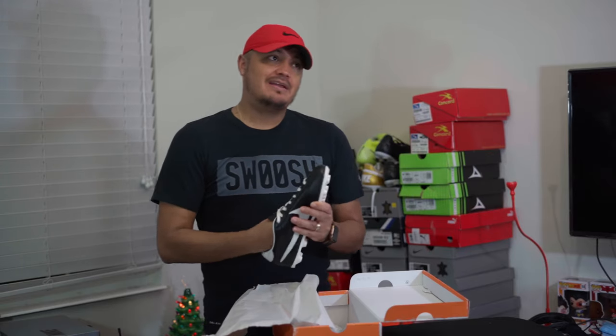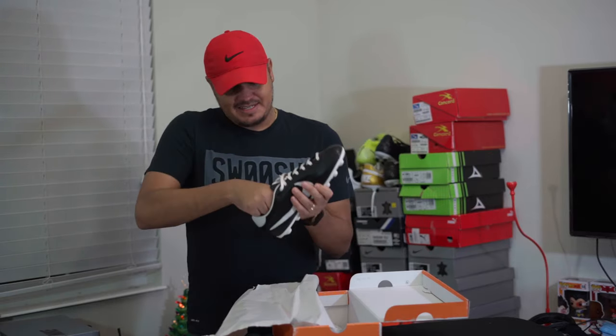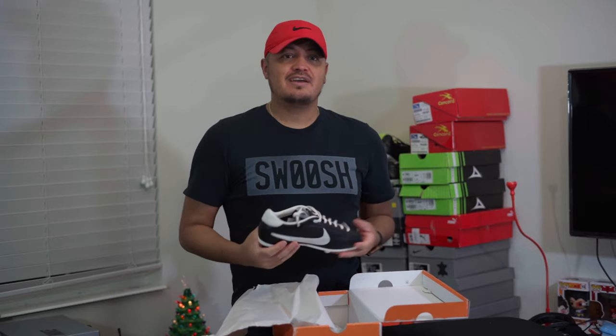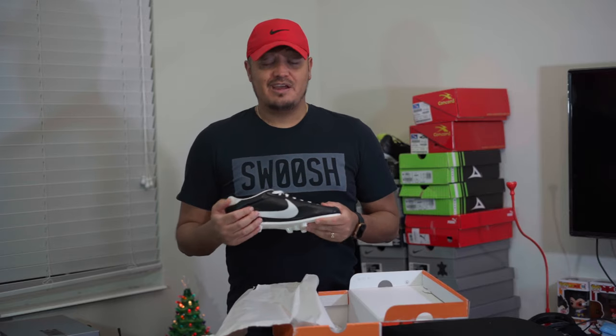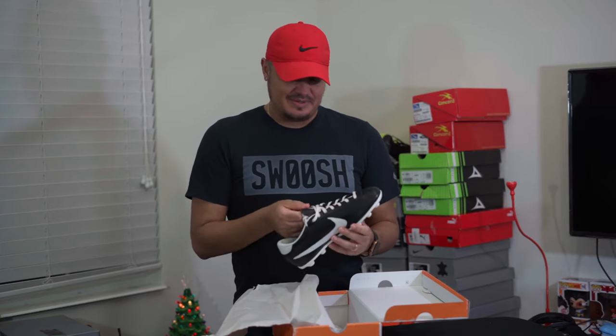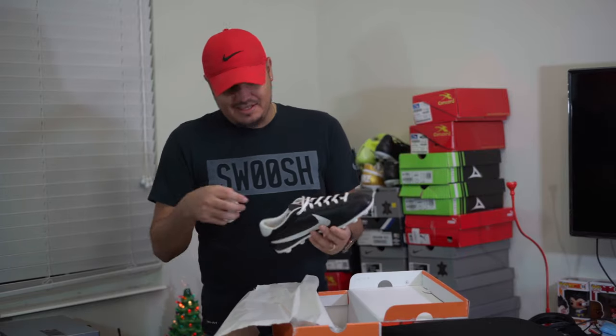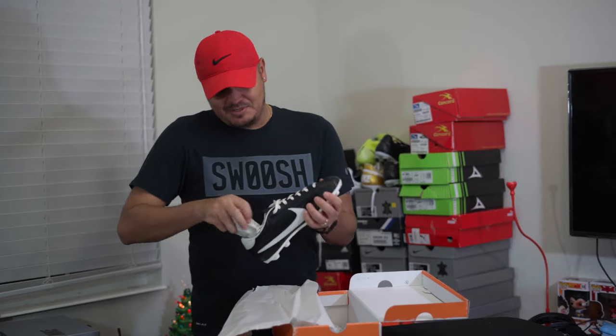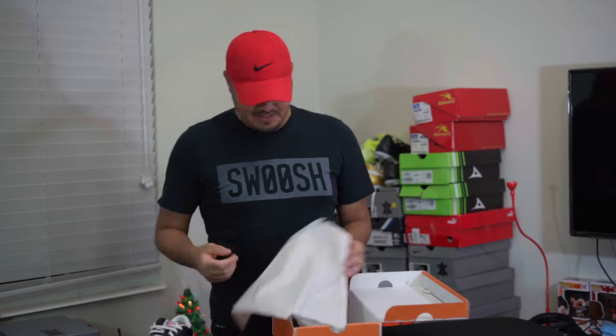Quick history lesson: the Nike Cortez got its name because they originally wanted to call it the 'Aztec,' but Adidas had already released a shoe with that name. So they went with Cortez — and if you know your Mexican history, Hernán Cortés is the one who came over from Spain and drove the Aztecs out of Mexico. It's a big shoe in Mexican culture in Los Angeles, which I find fascinating.